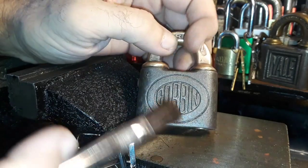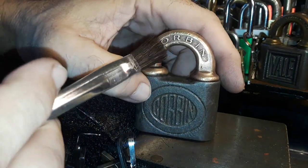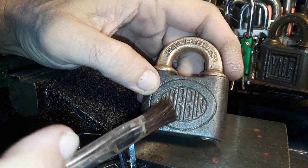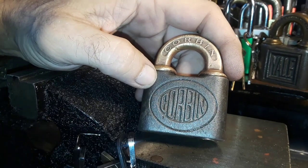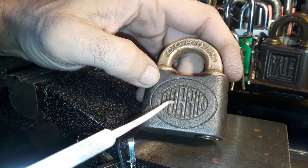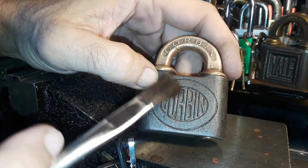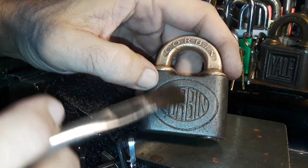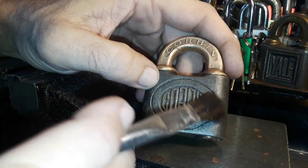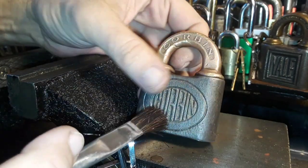I did as much as I could with the wire brush without scratching it up too much. Then I took a little bit of Brasso on the top, but there was still some stuff in the letters. So I just took a pick and scraped off the gunk, and I was using a little camel hair brush to brush it off — maybe that's the archaeologist in me — but it did a pretty good job.